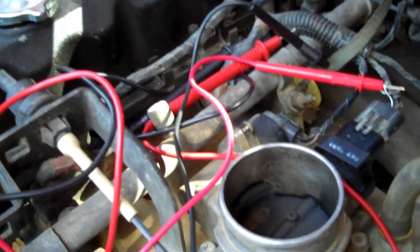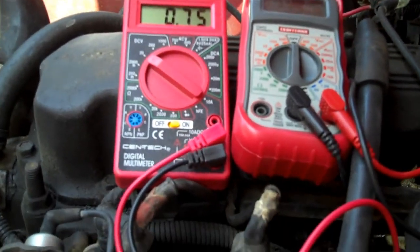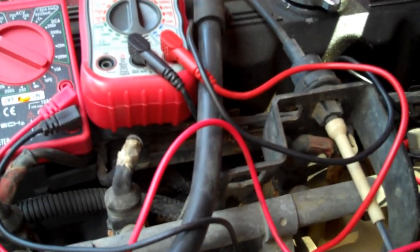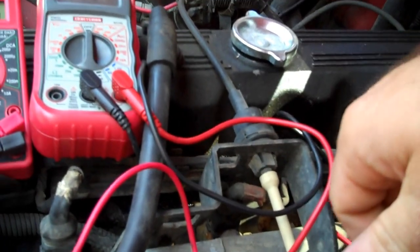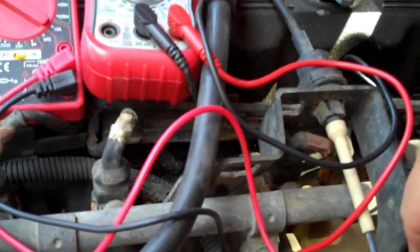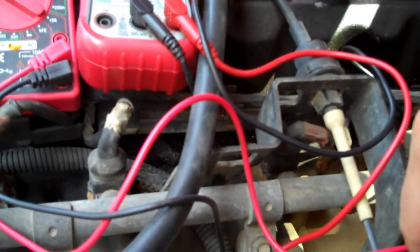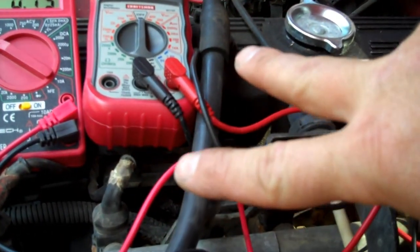That's how you do a throttle position sensor change and test it to make sure it's working correctly. You guys have given me great feedback and great comments on my other videos - I really appreciate that. If you like this video, thumbs up, show me those likes, subscribe to my channel, and share it on your Facebook, Twitter, website, or YouTube channel. Everyone have a great day - peace out, see y'all!